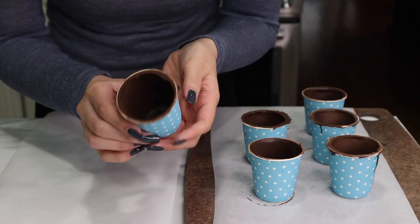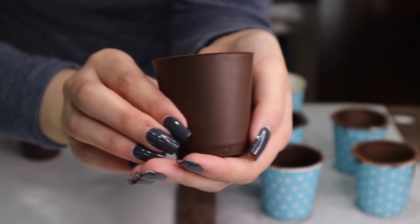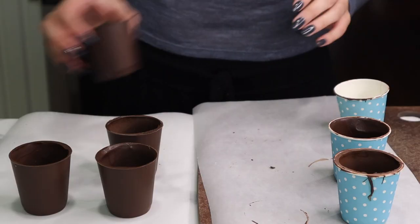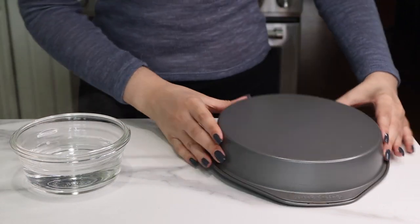Once the cups have set up, we're just going to remove them. Take a sharp knife and very carefully cut a little slit in the bottom of the cup and it should pop right out. If it doesn't pop out super easily, no worries — just take the paper and peel it off the sides. You can see at that top edge it's not perfectly smooth, so we're going to fix that.